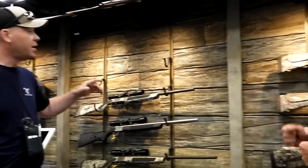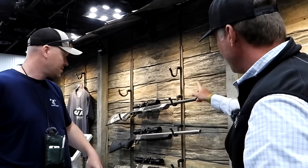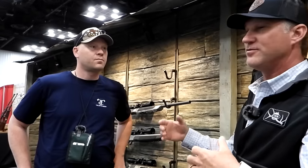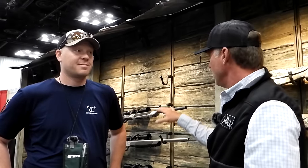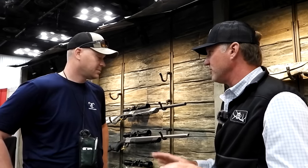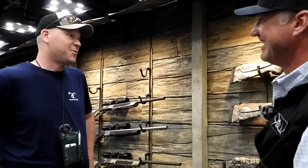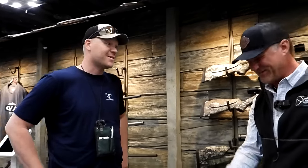All of these Acura models come with threaded barrels. A lot of guys are into running muzzle brakes on muzzleloaders now — years past nobody did that, but it's a thing today. So we thread these from the factory, and when you get them you can run a muzzle brake if you're a little recoil shy.